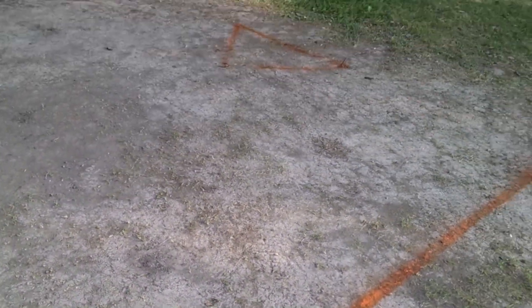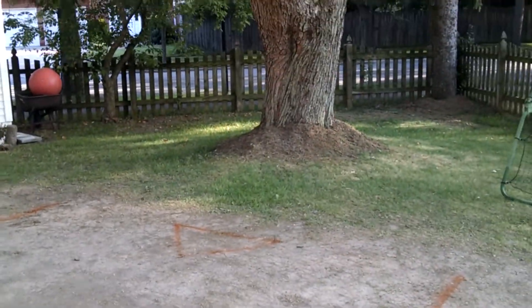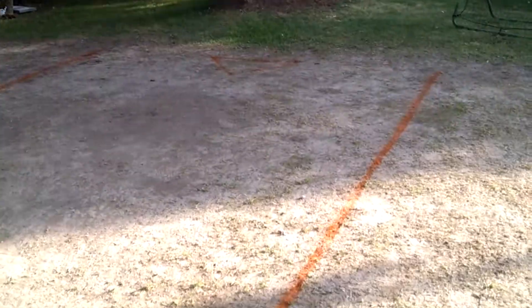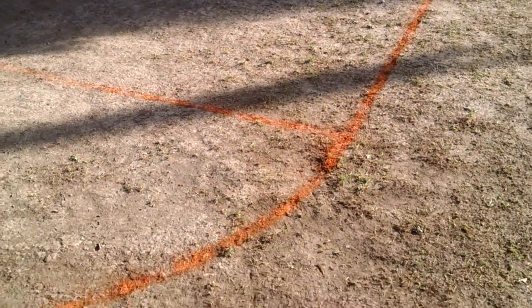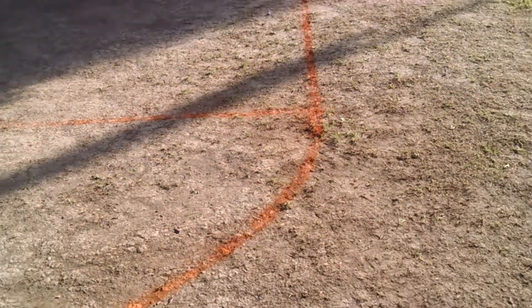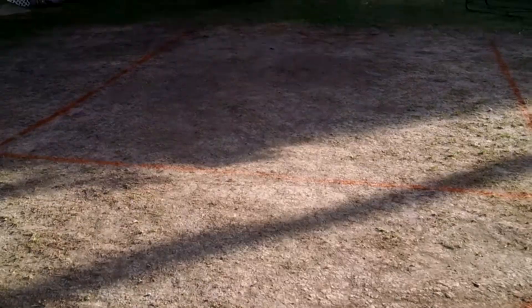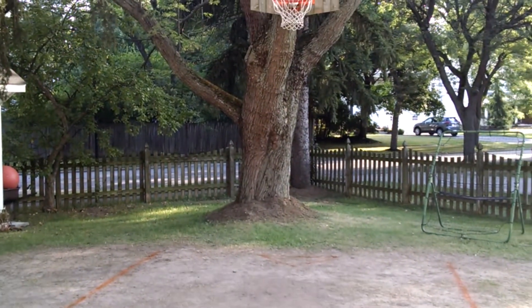My son and I play often and the neighborhood boys come over and we play on it. It's actually pretty cool. I might recommend it as an option for somebody who has clay soil. This is actually in Western New York and it works quite nicely.